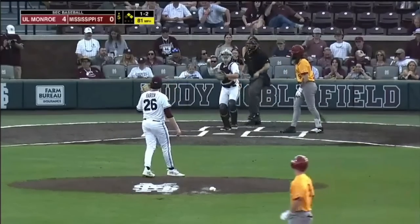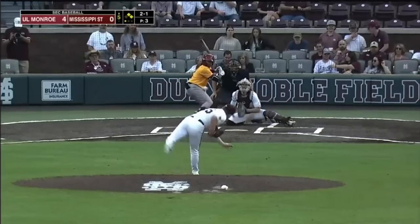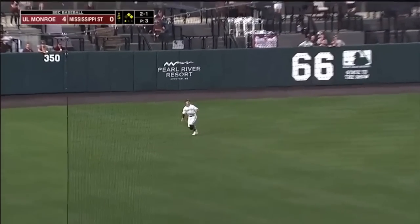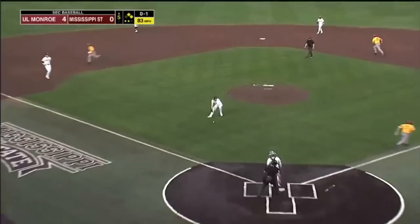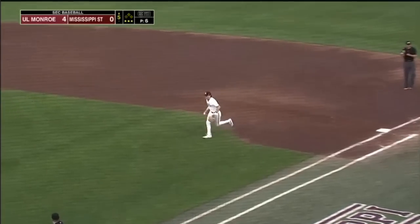And there's strike three called on the outside corner — that's a big strikeout to get for Tyson. Lifted into left field right at Ledbetter, and he squeezes it for out number two. Here's the 0-1. Laying down a bunt, Davis will field, spin, throw, and tie for the out. And that will end the inning.